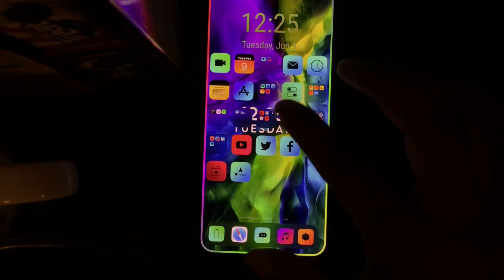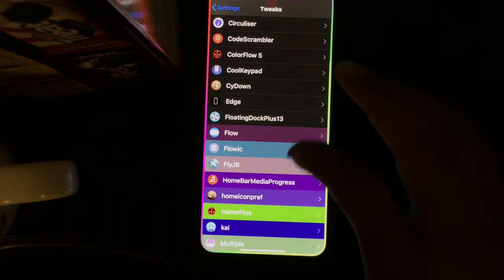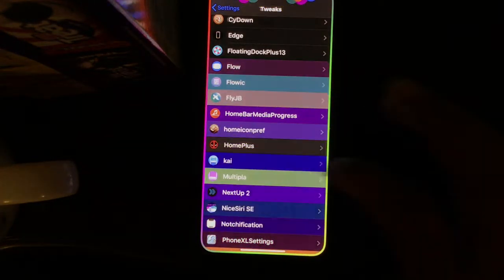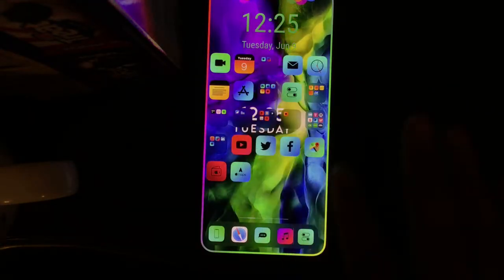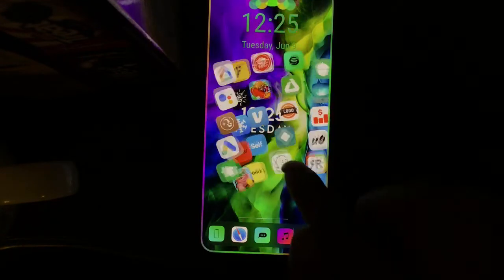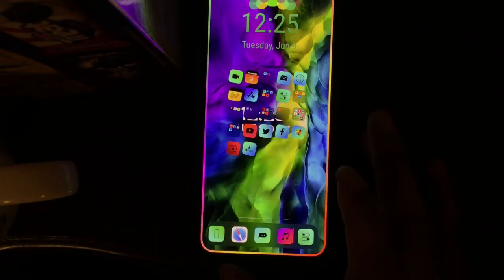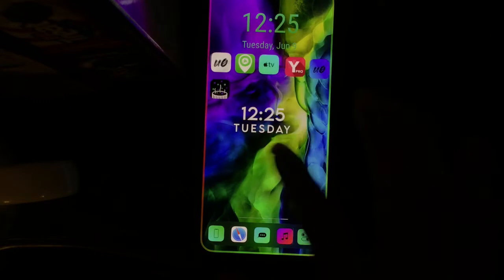The next tweak is Home Plus Pro. What it does is bring a really nice, clean look to your home screen — none of the applications have a name or text under them, really cleaning up your home screen. It's a nice tweak, go check it out.